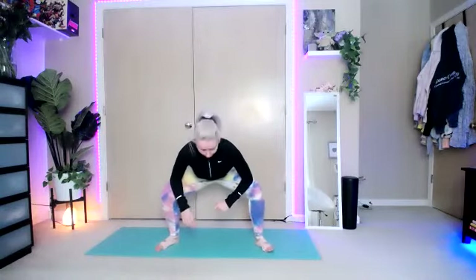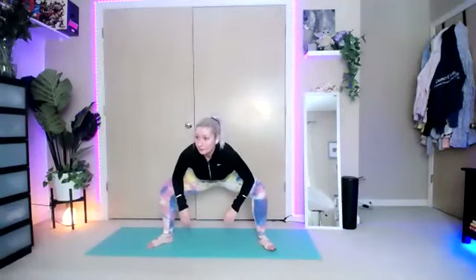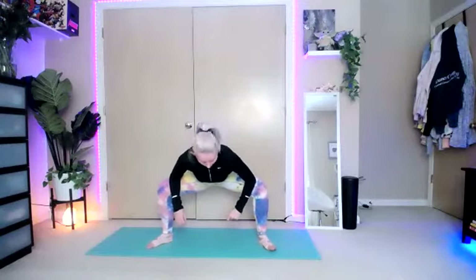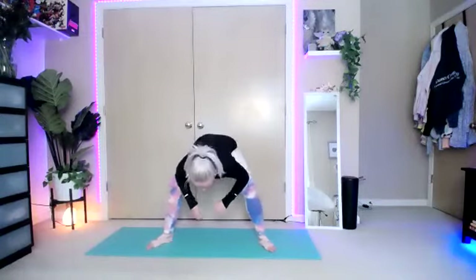Squeezing and up. Down and squeeze. Keep that weight in the heels — you should be starting to feel it in those shoulders. Hold and squeeze. Bring those arms down. Hold that squat and release. Bring the elbows down. Open up those feet a little bit wider if you need to. Use those elbows to really press those knees out and feel that stretch inside your groin and inner thighs.